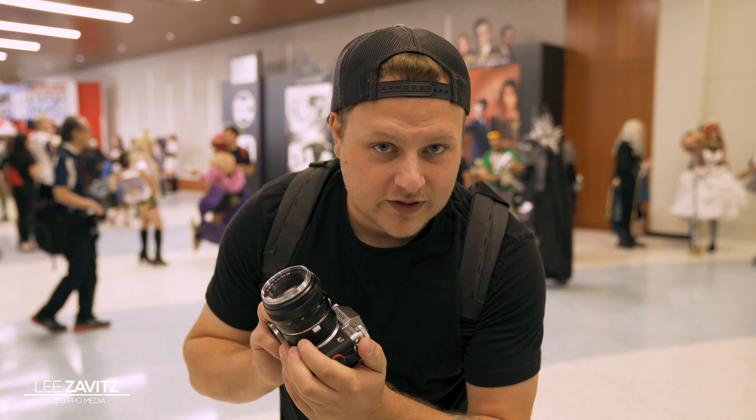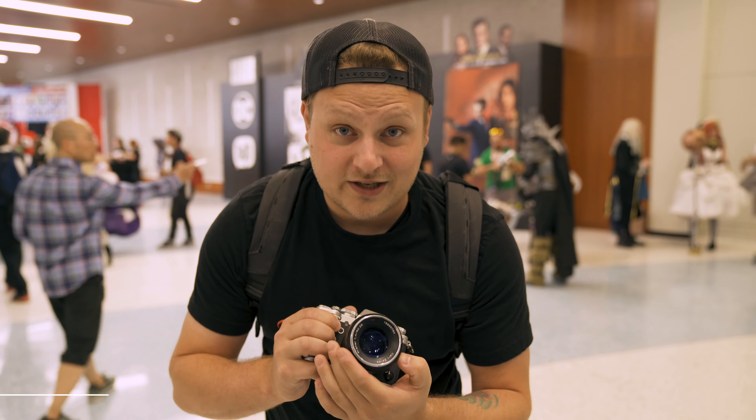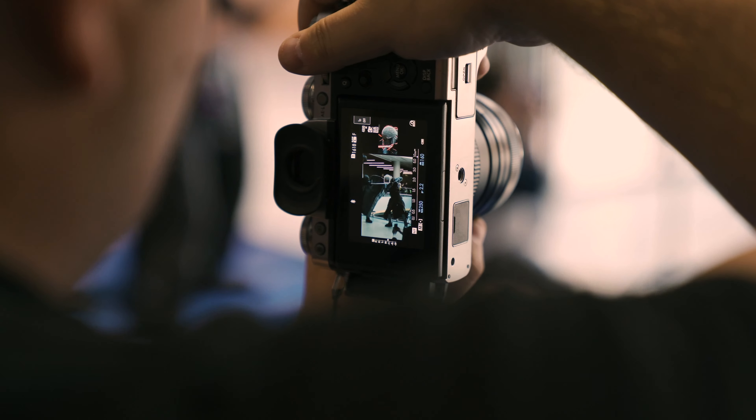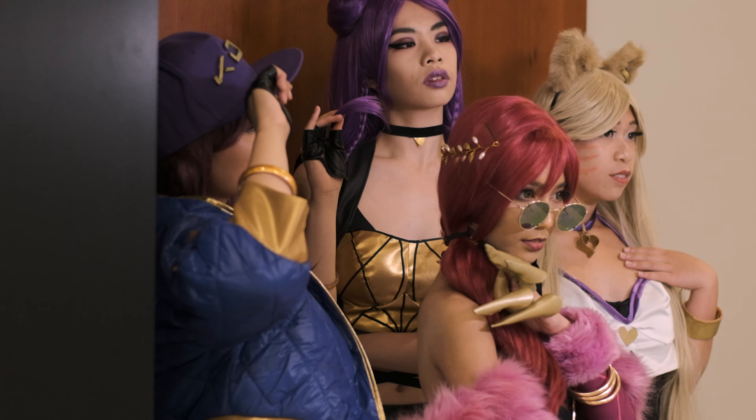I only brought the X-T3 with me with the Zeiss 50mm f1.4, and this is only a manual focus lens. So I thought this would be an interesting challenge where I would only shoot manual focus and give myself a time limit of 15 seconds to get three images from each cosplay person that I'm shooting — and see what we end up with.